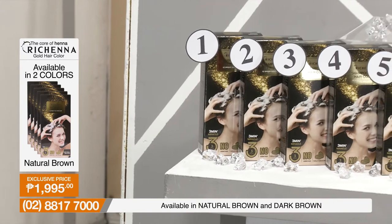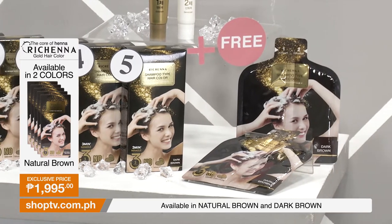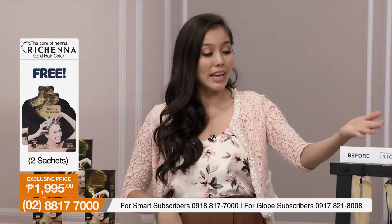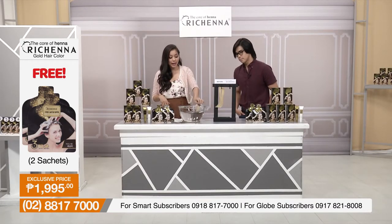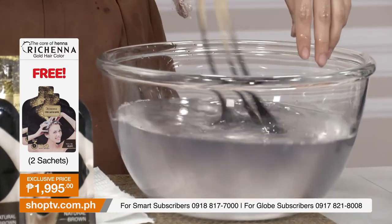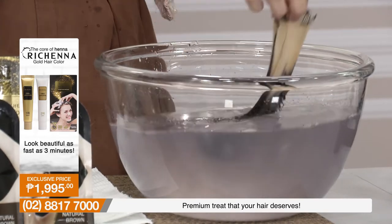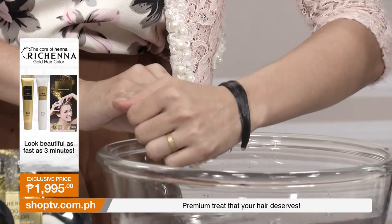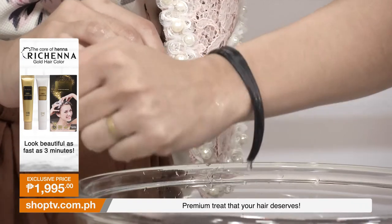This can bring out that youthful look. If you don't have time to go to the salon, just a few minutes — watch us here right now. I'm going to rinse this. Just rinsing it like shampoo. And you can see it's taking on color — a lovely dark brown. You can see the parts I colored and the parts I didn't with our Richena dye. Notice how beautiful and shiny it is — very healthy looking hair.